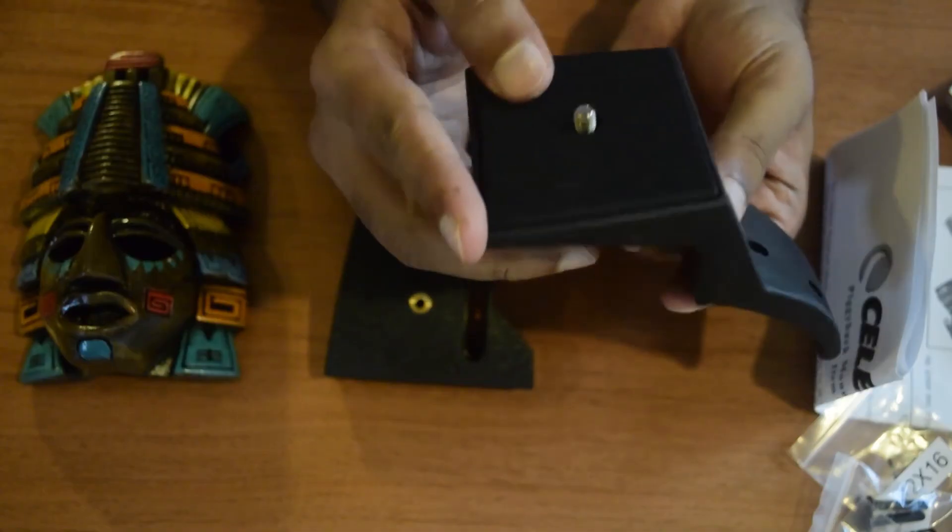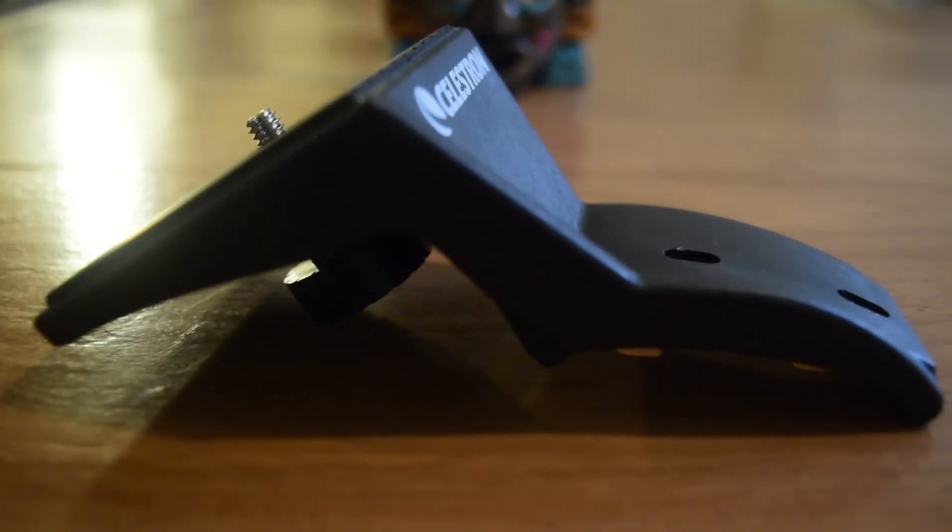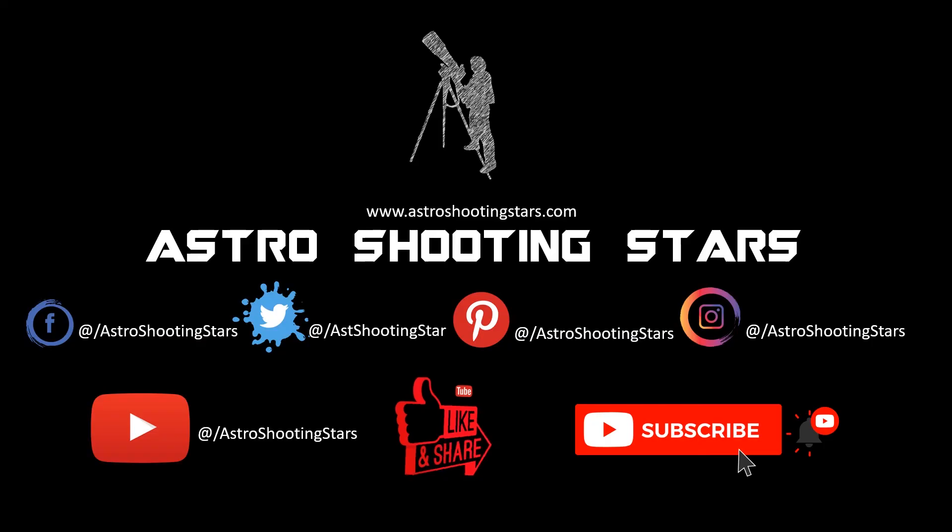So that's it for the unboxing of the Celestron piggyback mount. If you liked this video, hit that like button. If you are not yet subscribed, please subscribe to my channel and hit the bell icon to get notifications for all my new videos. Thank you guys — thanks for watching and clear skies.